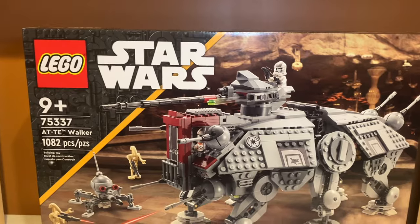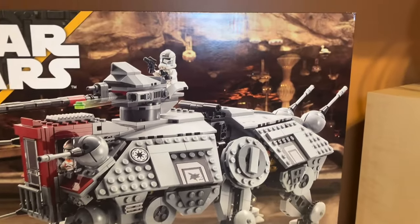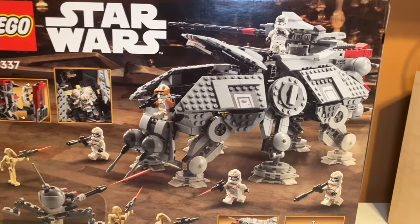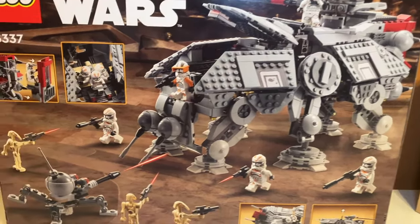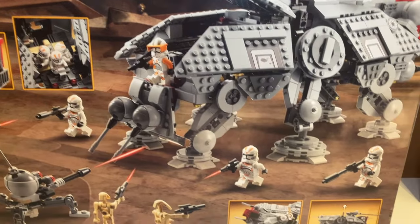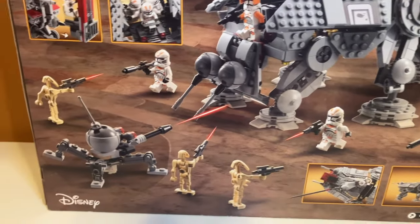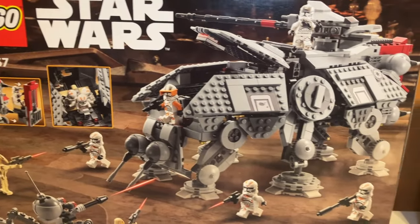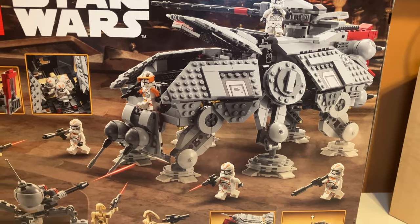Taking a first look at the box art, you can see that on the background — I think it is Utapau — which is pretty accurate to what we see in the film. On the back there's a different scene of the walker with the back open, and it looks like Commander Cody is coming out with some other troopers on the ground and droids over here. You can see there are boxes that feature the play features, and I'm really excited to try those for myself.